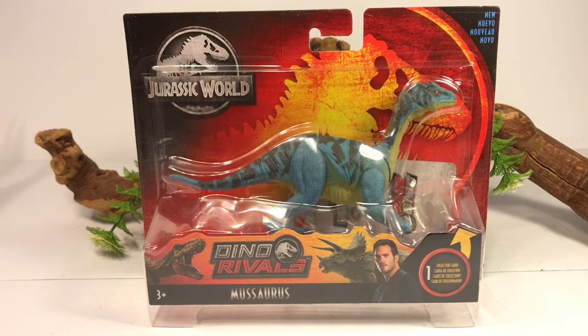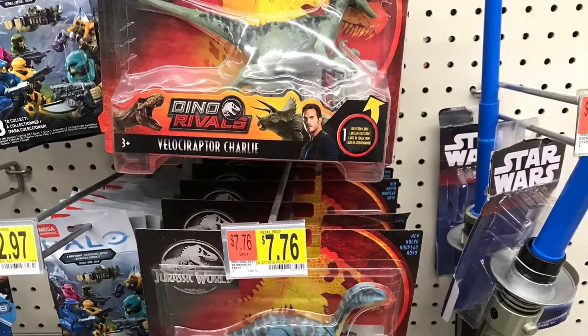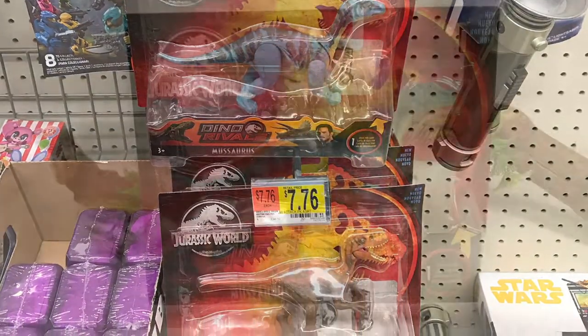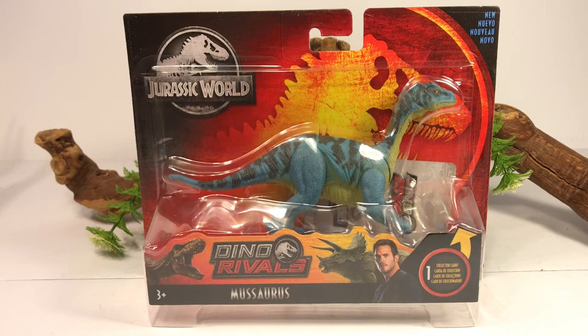I was extremely excited to find this figure today. I've been looking forward to this one ever since it was first announced. I know some Jurassic Park collectors have been freaking out that Walmart has been shrinking their displays, and the Walmart I go to frequently has shrunk down their Jurassic World display considerably — just three pegs for the Attack Packs, a spot on the shelf for the World Wars, and another spot on the bottom shelves for the bigger figures. But they put out three cases of this new Attack Pack set, so super excited to find it.